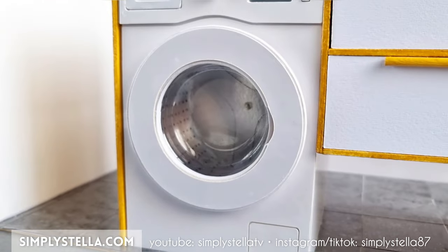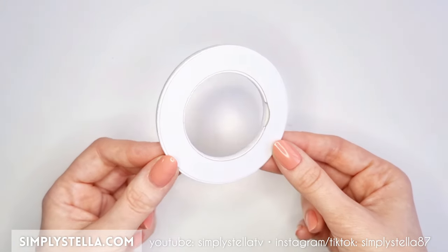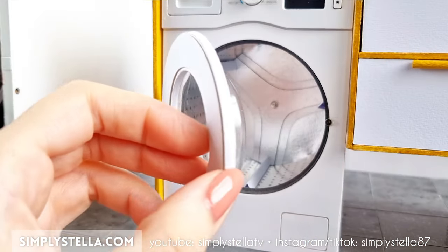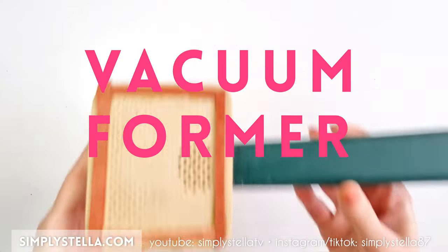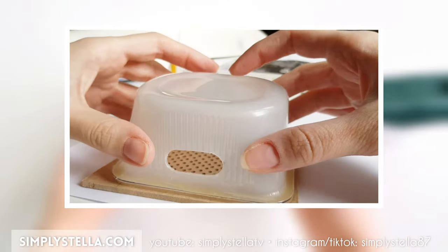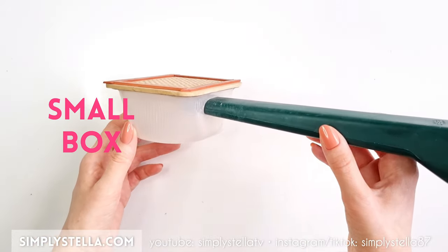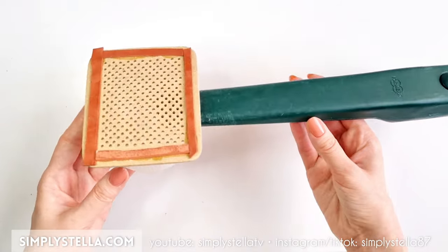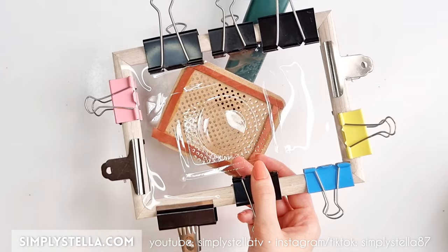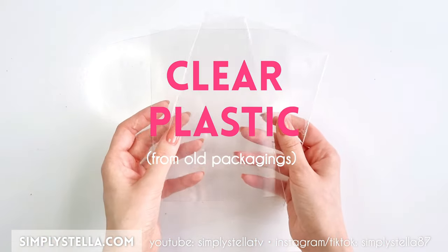Now to make the plexiglass part of the door you have two options. The simplest way is to glue this cardstock frame to a piece of clear plastic. However, real washing machine doors aren't flat. To make a more realistic door you'll need a vacuum former. Making one from scratch may sound daunting, but it's actually quite straightforward. You'll only need a small box, a vacuum cleaner and a wood or MDF panel with holes drilled into it. For this technique to work you'll also need a picture frame, some clips and a sheet of clear plastic from used packagings.